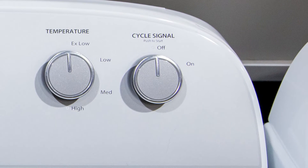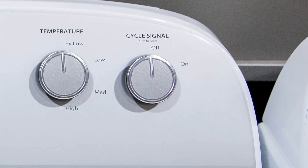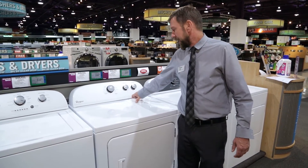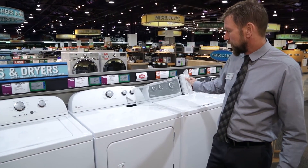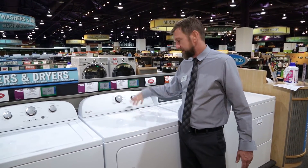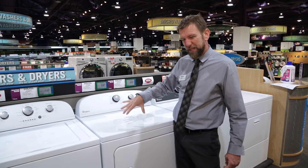We actually have a signal on here that will beep when it's finished so you know when it's time to go get your clothes. Up top we also have our lint trap, which is going to catch all that lint and allow us to not have to get inside the machine to clean it out.